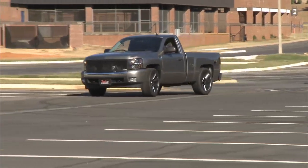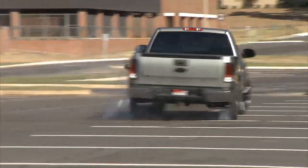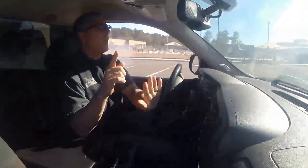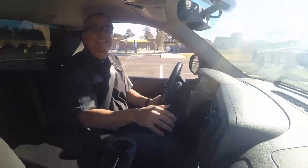Now our Silverado is quick as lightning. Unfortunately, the drum brakes are a little slow to respond. Today on Tech Garage, we'll upgrade from drums to discs.